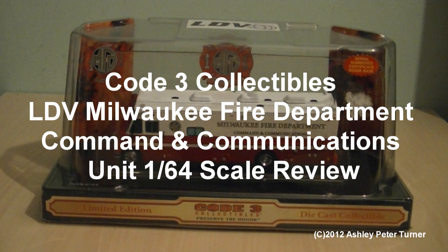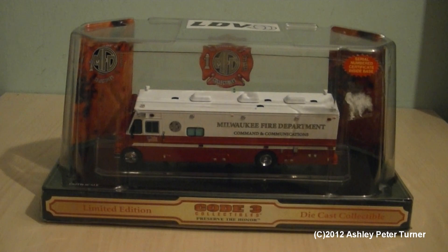Good evening, this is Ash, and tonight I'm going to review another emergency vehicle that I own in my fleet. And this is the 1/64th scale, Code 3 Collectibles, LDV, Milwaukee Fire Department, Command and Communications Unit, in the 1/64th scale.